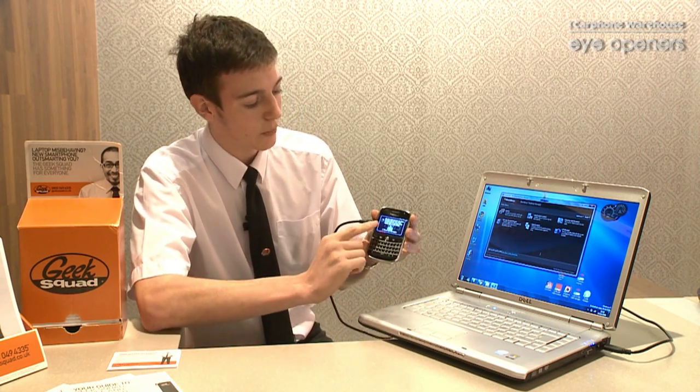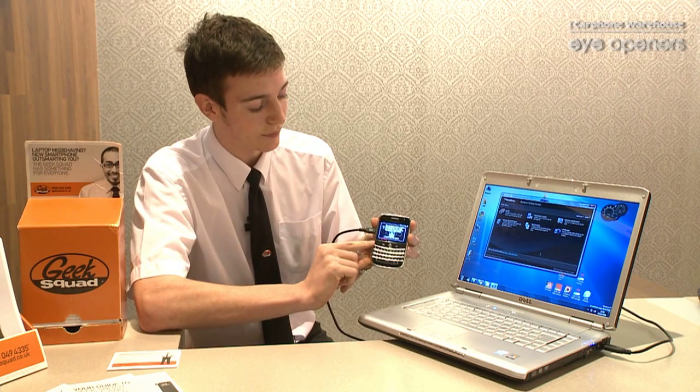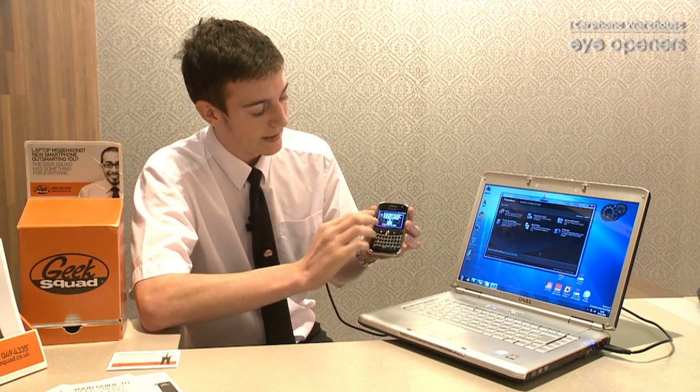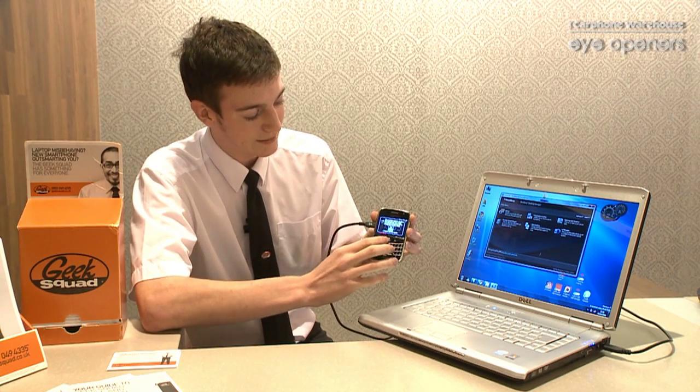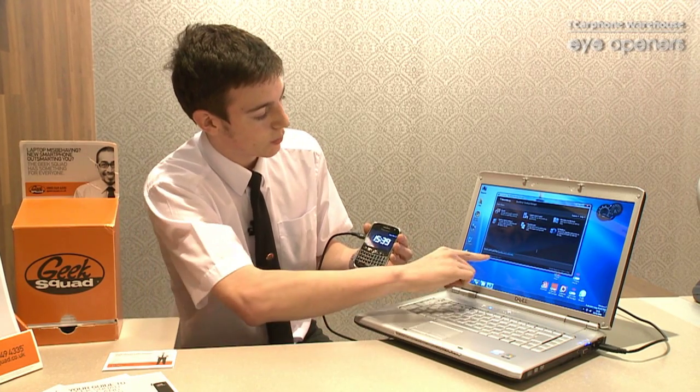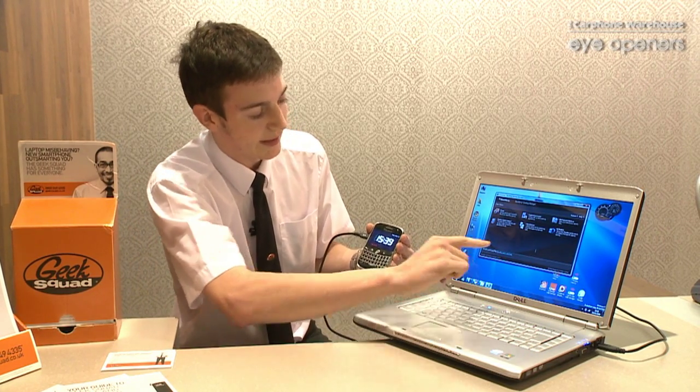Now once we've plugged it in, we will get a little message up on the BlackBerry device itself asking us if we want to put it into what it calls its storage mode. We want to click No to that, and then on the computer itself we'll see that the device is connected.